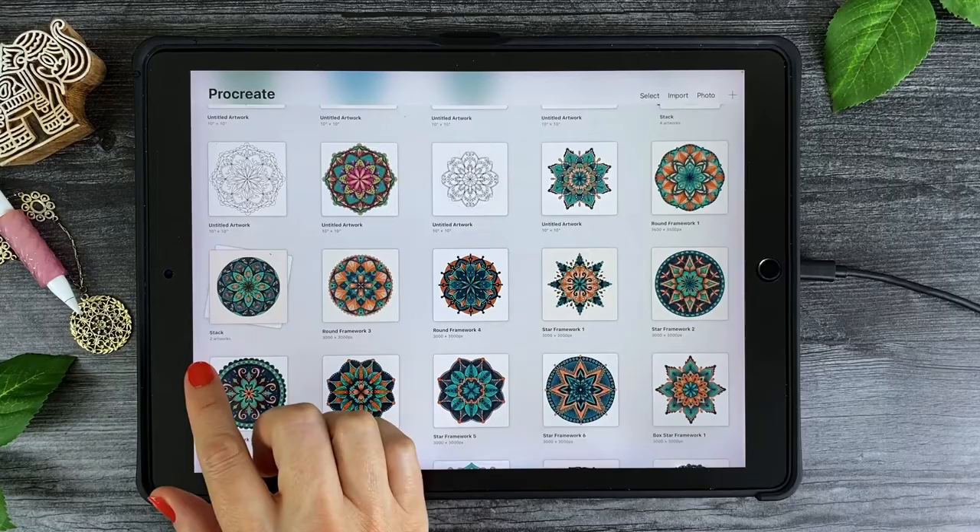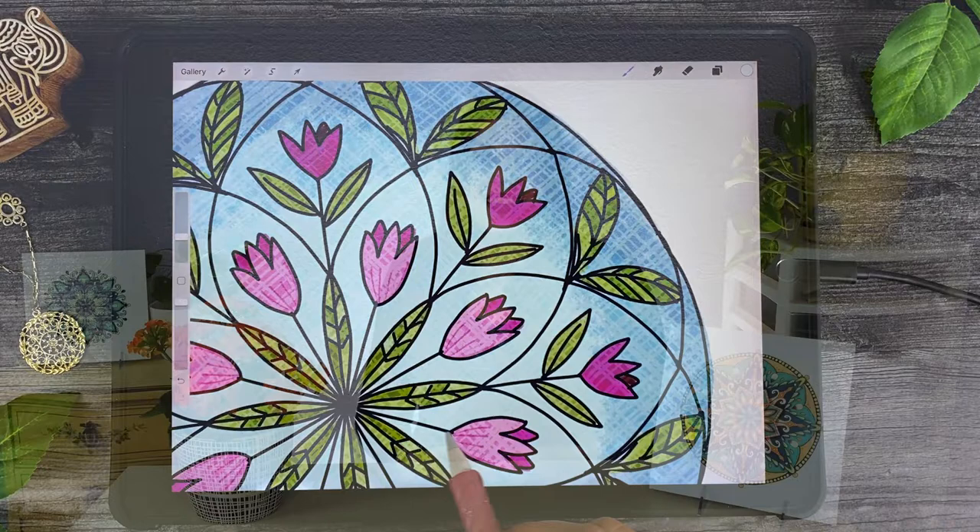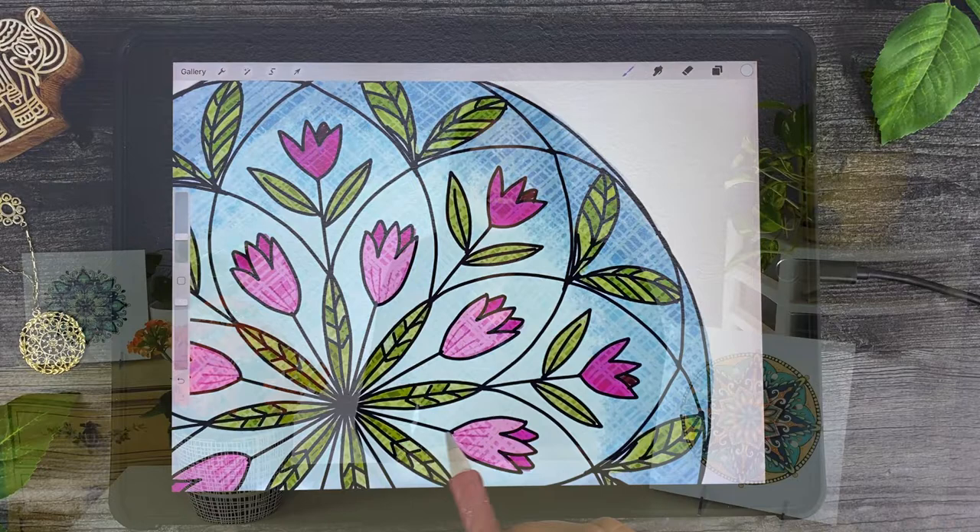As a special bonus, along with your free color palette, practice worksheet, and mandala frameworks, I've included three extra bonus lessons just for fun — how to create an animated GIF file, how to organize your files in Procreate, and how to use a different coloring method to create a stained glass window mandala.